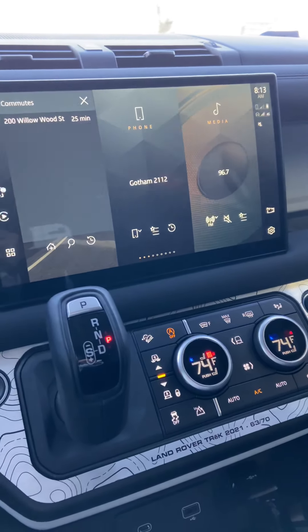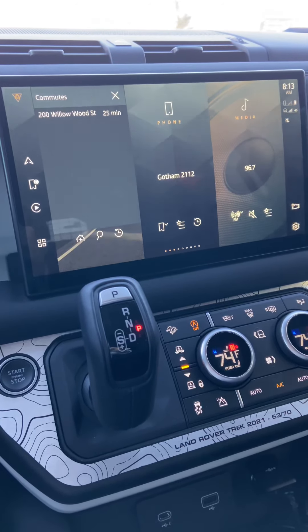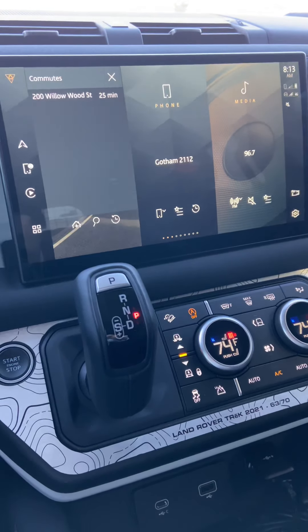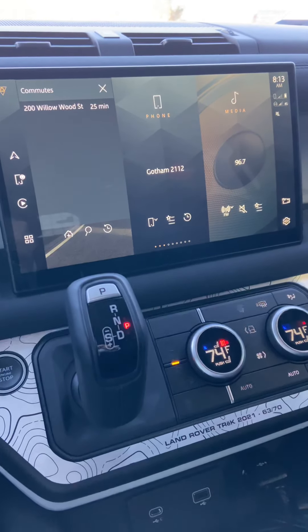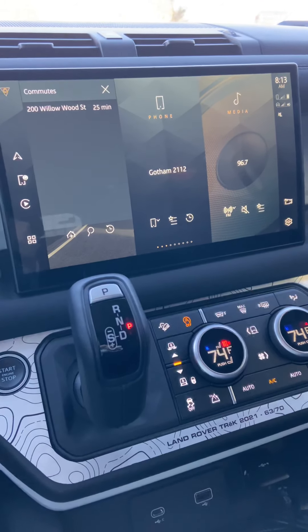Good morning everybody, Mike with Land Rover Dallas with some great news. We all know that Range Rover next year is coming with wireless Apple CarPlay. However, for brand new Defenders right now using the Pivi Pro system, Land Rover is installing Pivi Pro 3.0 with wireless Apple CarPlay.